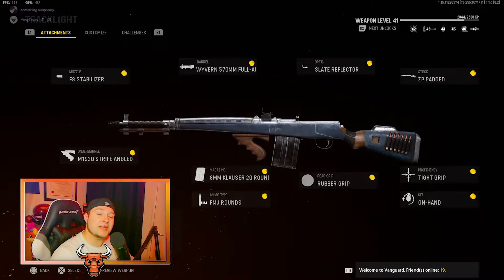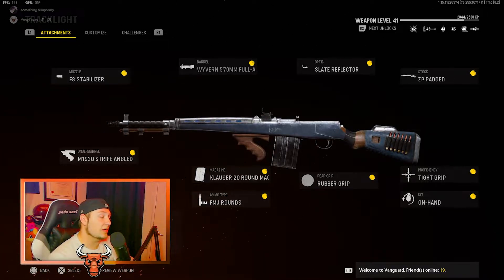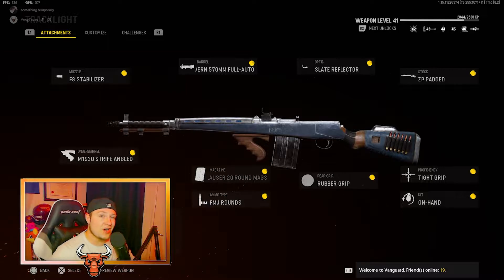So here's my setup for the G43, let's get straight into the attachments. First on the muzzle is the F8 Stabilizer, on the barrel is the Wyvern 570mm Full Auto, on the optic is the Slay Reflector, the stock is the ZP Padded, the underbarrel is the M1930 Stripe Angled, the magazine is the 8mm Clouser 20 round mags, the ammo type is FMJ, the rear grip is the rubber grip, the proficiency is tight grip, and the kit is on hand.